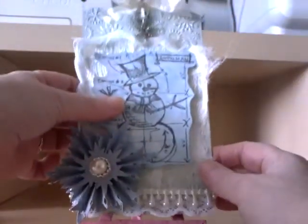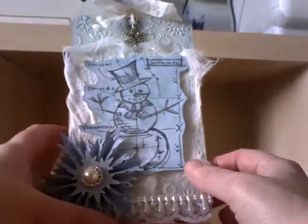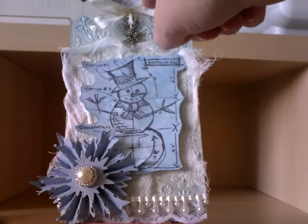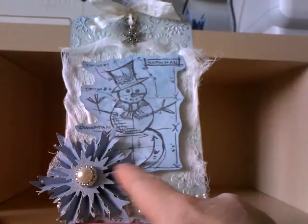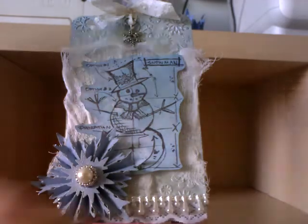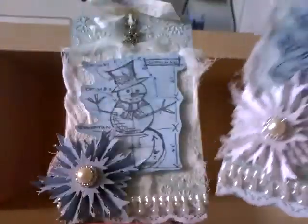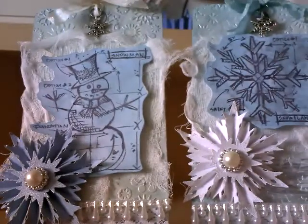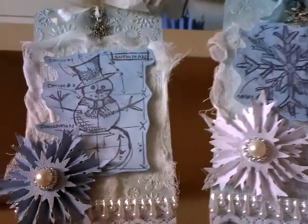Back to the blue and silver colour combination — pretty much the same colours and everything as the snowflake tag, apart from I've used white seam binding and made a blue snowflake. So it's actually alternate colours to the snowman.